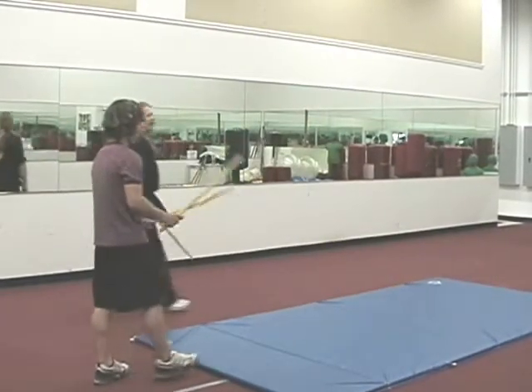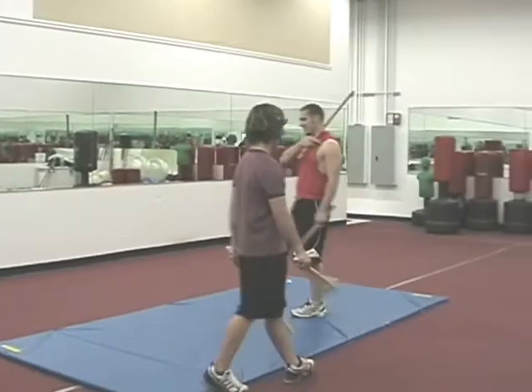Brett, jump in. It's your turn. High five, low five. Bow. Look at each other in the eyes.